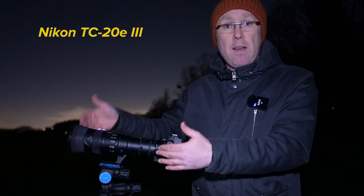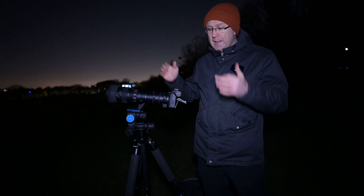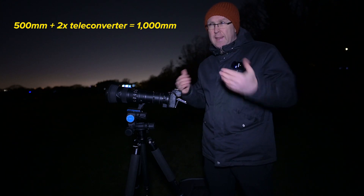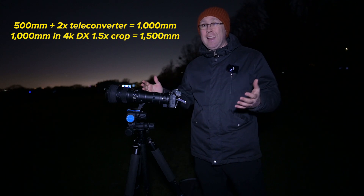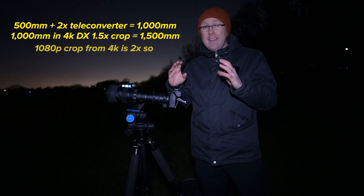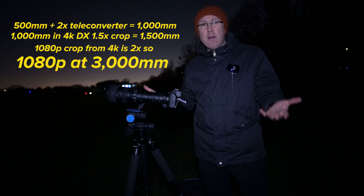I'm using the Mark III 2x stellar converter for F lenses, as the 500mm PF is an F lens, and the f/5.6 goes to f/11 — but we'll see what we get between different ISOs. I'm really excited to see what you can see first in full frame 4K mode, basically being 1000 millimeter focal length. The main trick I'm trying to achieve here is: 500mm with the 2x stellar converter gives 1000mm. I can then shoot in DX mode, which gives a 1.5x crop — so 1500mm effective — and then extract just the middle 1080p from that 4K, giving me double that: 1080p at 3000 millimeter.